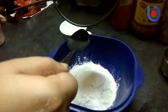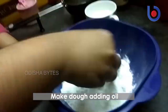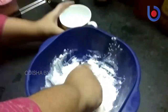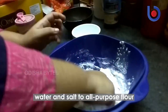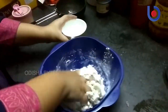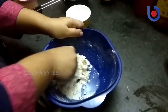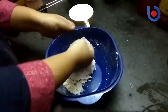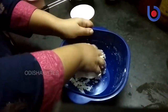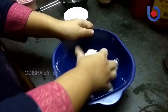We need to add salt and enough oil, and then slowly we have to add water. We have to make a smooth dough — not so sticky, not too hard. So we have to make and knead this dough, then keep it aside.